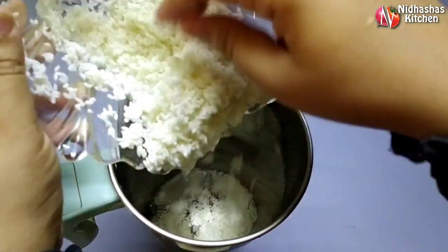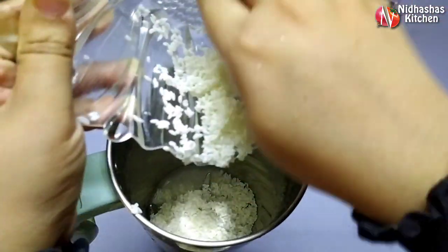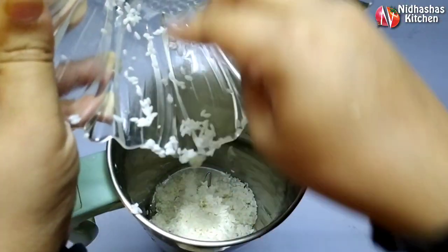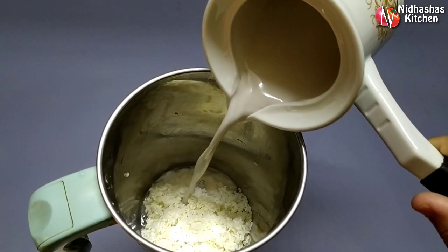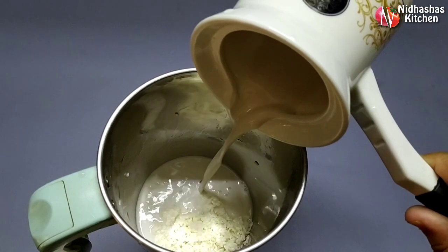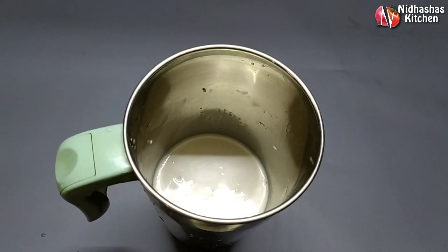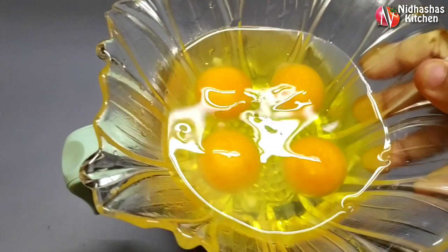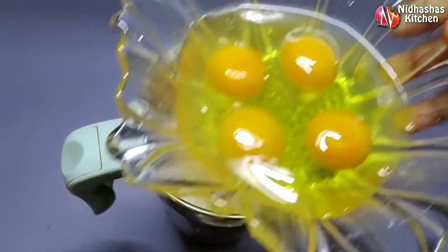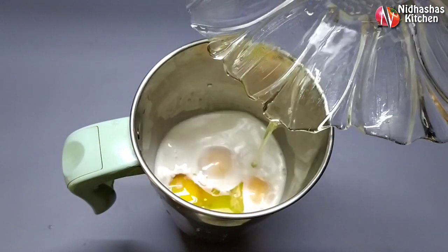Then we put the oil in the jar. So I order 4-5 pieces and this will be 6. I broke you 4-5 pieces.